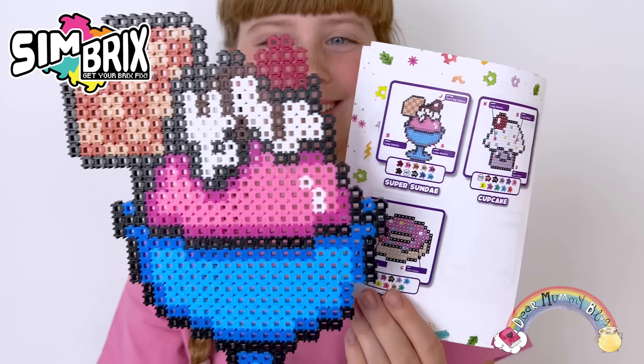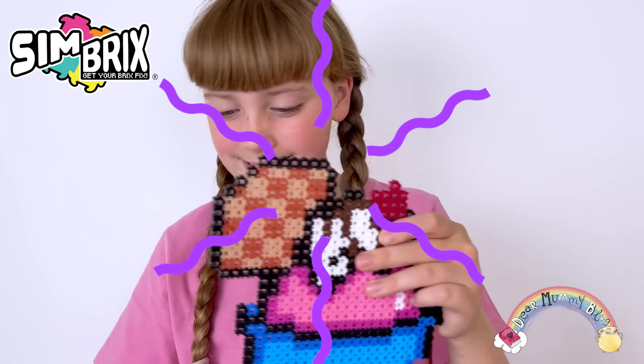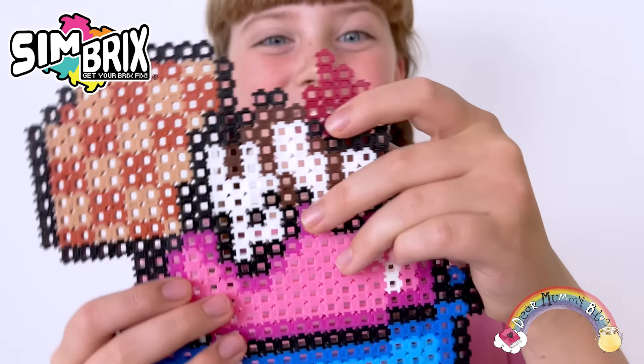Simbricks are designed for kids who love pixel art and creating things from their imagination. They are reusable and creative for endless play. Simbricks combines fun and STEM learning, encouraging my creative thinking. The packaging and trays are made from 100% recyclable materials.